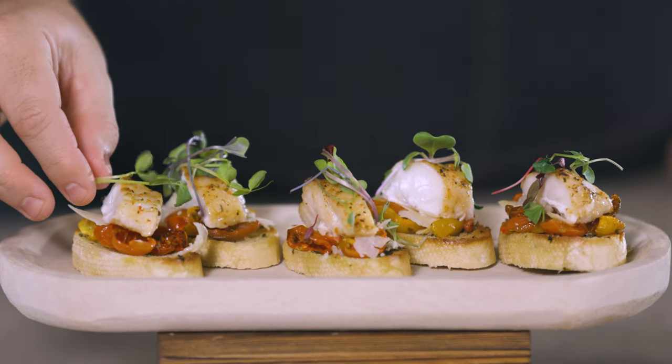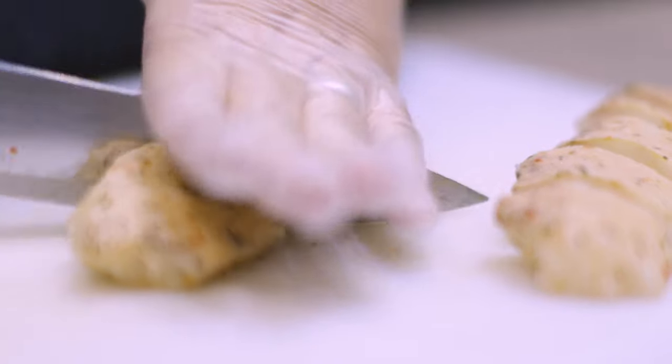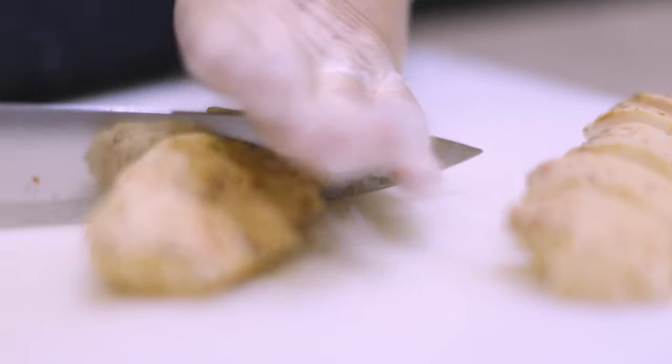Their simple from-frozen, no-flip oven instructions make it easier for large volume operators to menu premium flame-seared seafood. The chef-crafted glaze offers a lighter seafood alternative with a bold and unique taste.